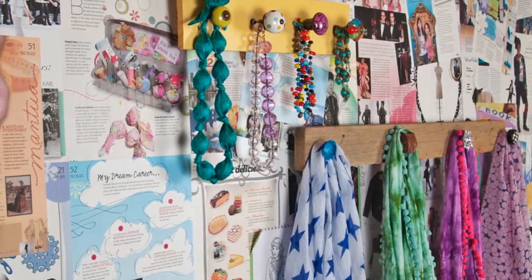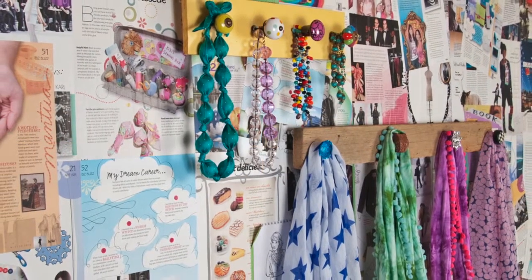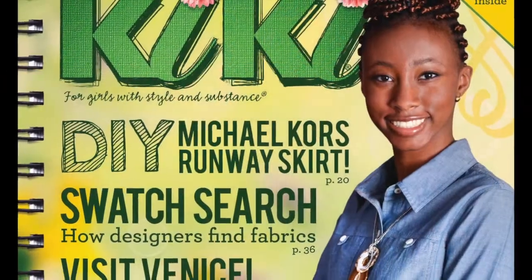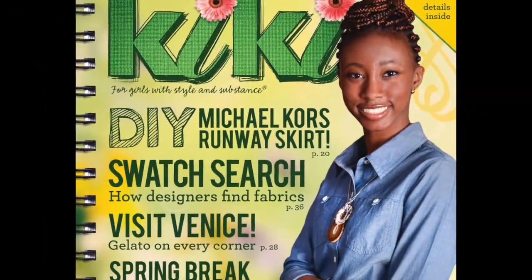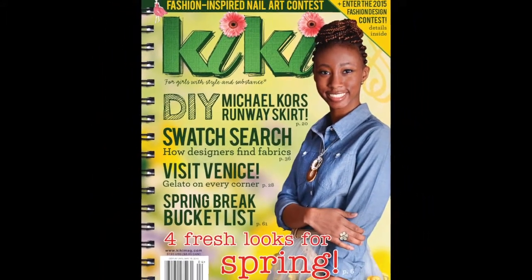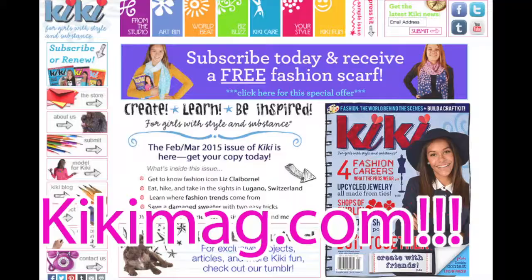To find out how to make the rest of the knob organizer project and more really cool stuff, check out the April-May 2015 issue of Kiki Magazine. You can find Kiki at most retail bookstores and at kikimag.com.